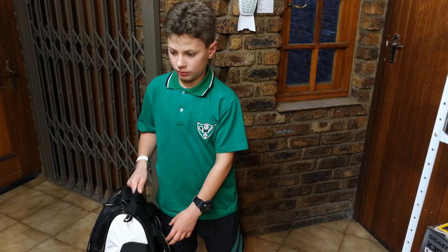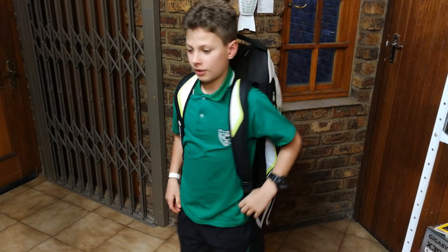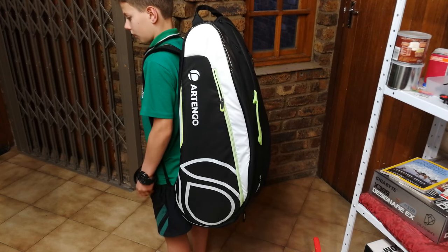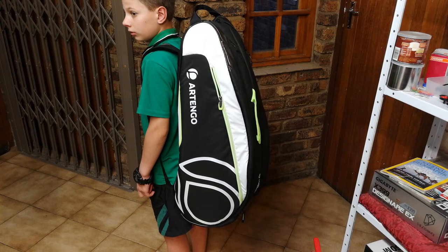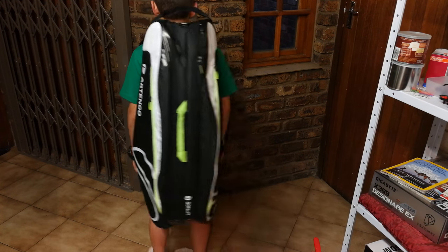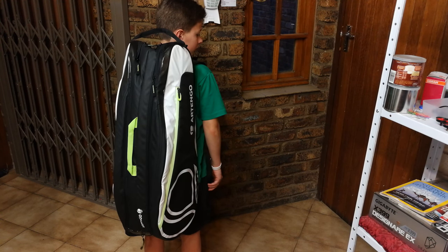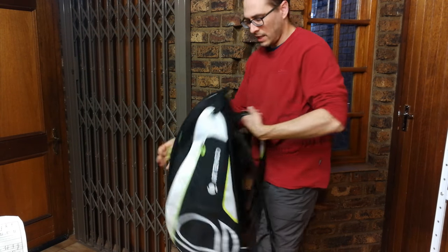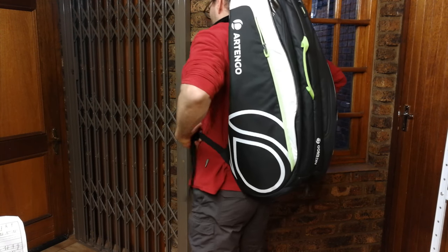Joshua is going to demonstrate how to put the bag on. There you can see how the bag sits — it is rather long but keep in mind this is a younger person carrying it. If Joshua faces the wall you can see the back view of the bag. I'll also show you the bag on my shoulder — you can carry it like that, or on your back, and you can adjust it with the straps, which is very comfortable.